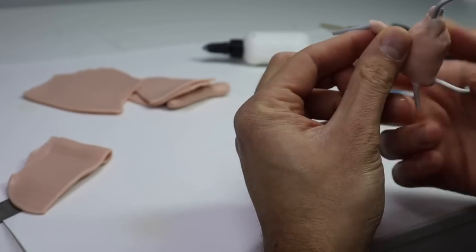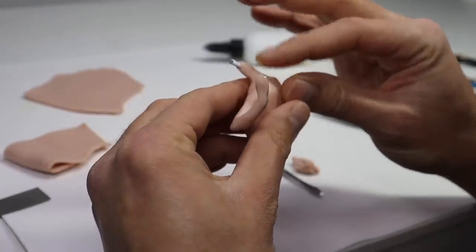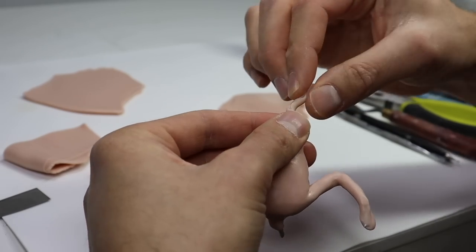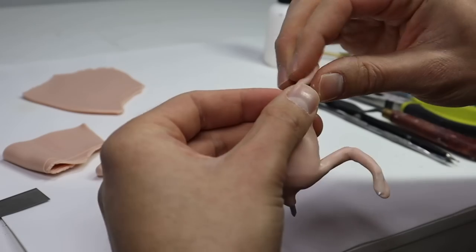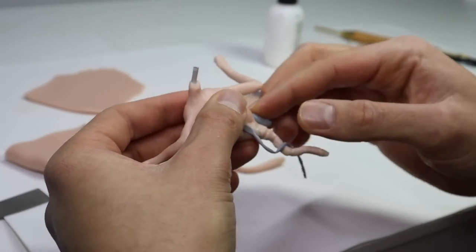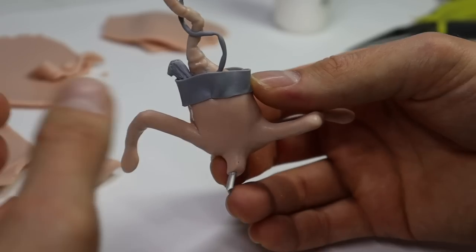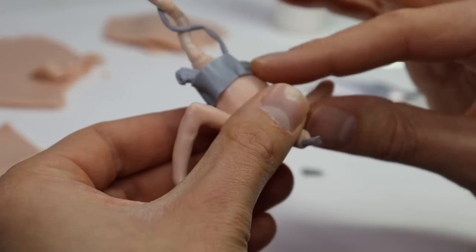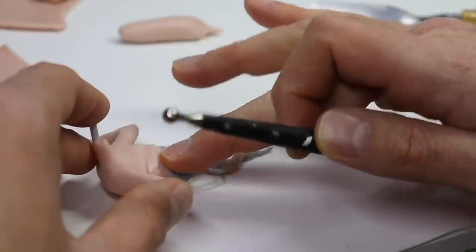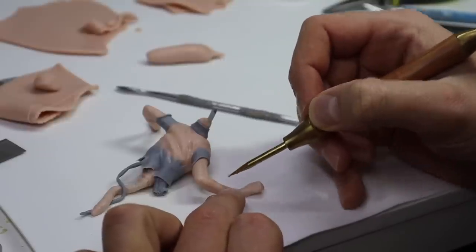I just want to cover everything up here, add the arms — and this guy right here is going to be unfortunately ripped in half. So let's go ahead and cover that wire with some clay and make his intestines. For the little extra doodads I'm adding, I'm making them out of Cosclay so they don't break because they're super thin. Now let's finish off his shirt with some more folds and wrinkles. Poor guy.